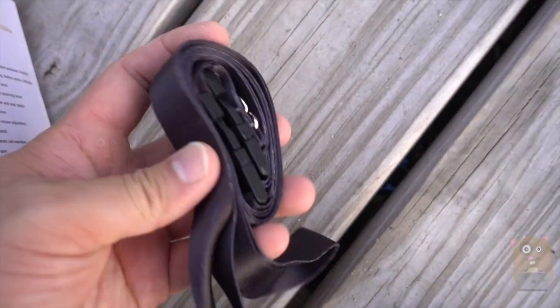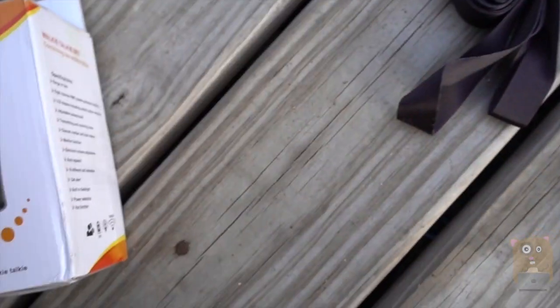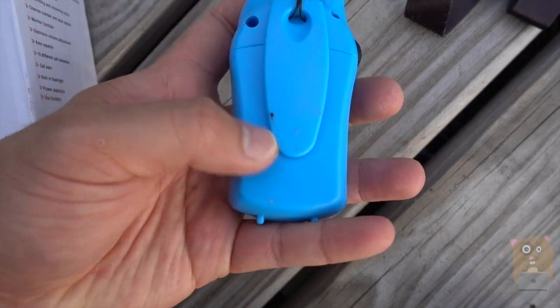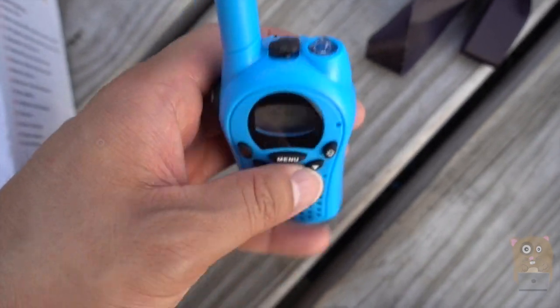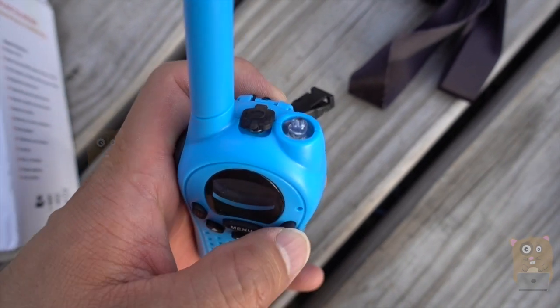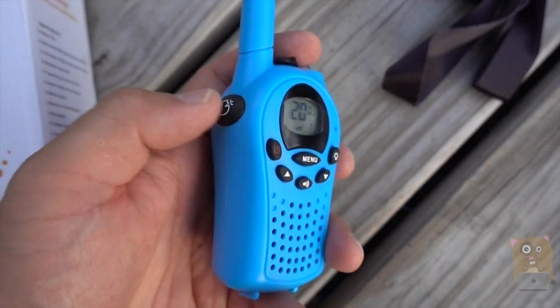There's a neck strap — not a carabiner clip, but like a neck strap. I've placed the other end on here already. There's a little buckle, and the battery compartment is right in here. If I want to hook up the headphones to it, that's up here. The flashlight is up here, and you control the flashlight with this little button. There's a microphone, the speaker is right over here, and here's the push-to-talk.